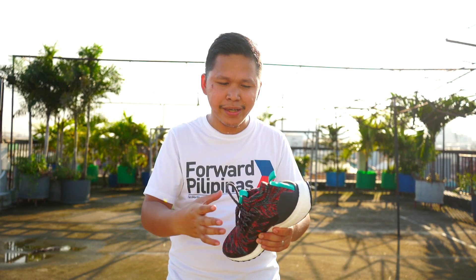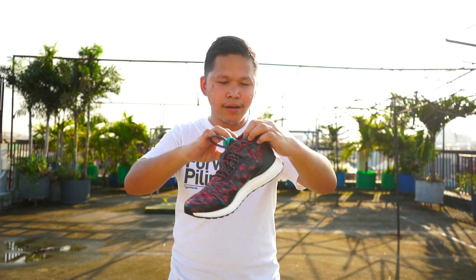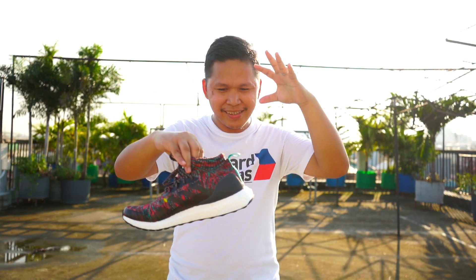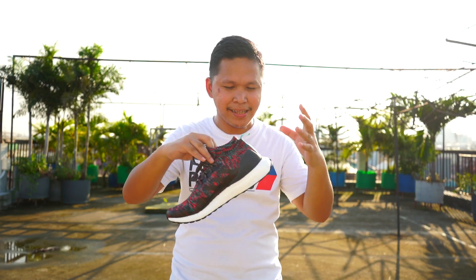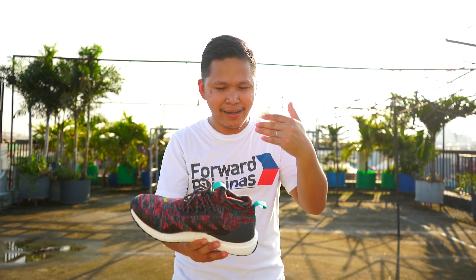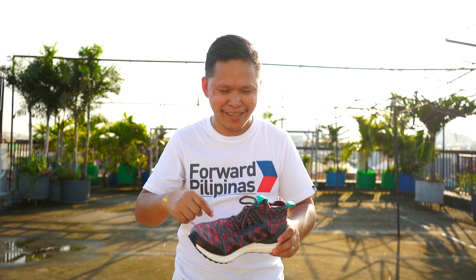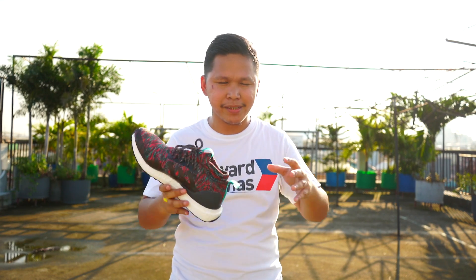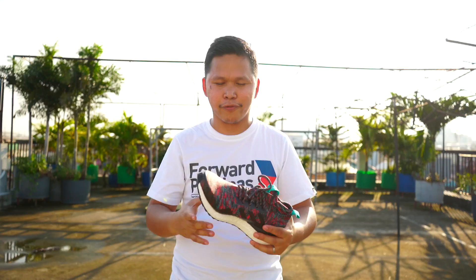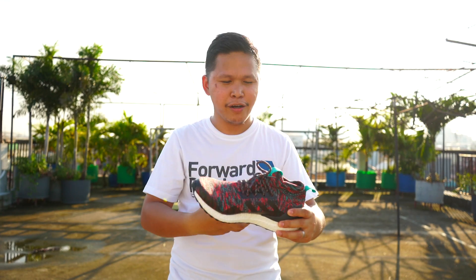The overall fit is really good in terms of how comfortable it is when you use it for running. The overall lockdown on the heel is just nice — it's not that tight, just a good close-in feel. I didn't expect how it feels because the prototype edition was too snug and uncomfortable for walking. However, this one stands out because of the overall feel when you use it.